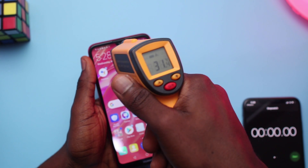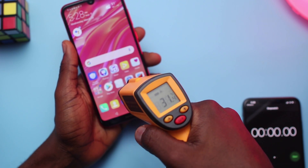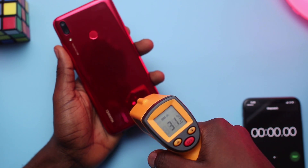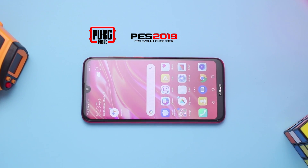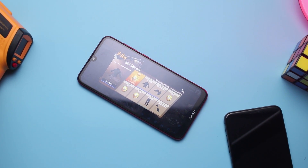As you can see, before this test, the phone is at 31 degrees at the top of the screen and also around 31 degrees at the bottom of the screen. At the back, we've got almost similar numbers, roughly 31 degrees for both as well. There's also a stopwatch here so you'll see how far I've gone with the gaming. The session runs for 20 minutes per game, so with 3 games that's 1 hour of gameplay.